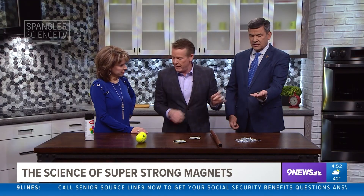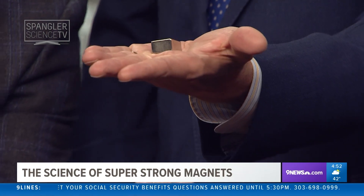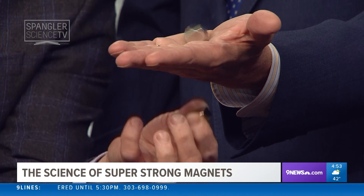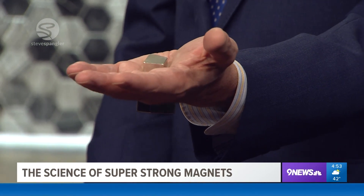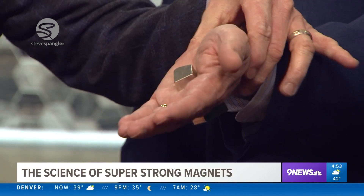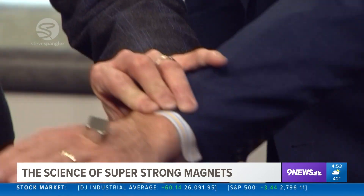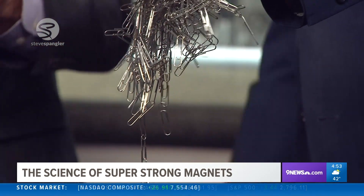So this goes on your hand, and this one's down here. Watch Tom's hand — look at that, you can make it dance! Now watch this — it's stuck between your hands. That is a magnetic personality.